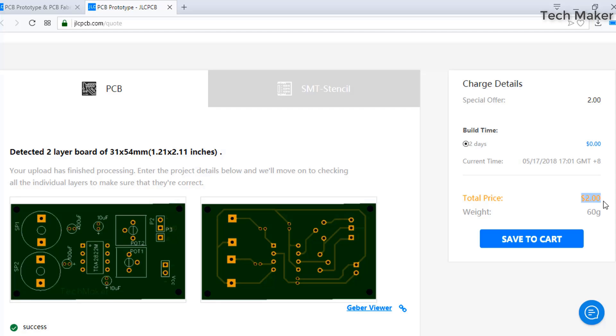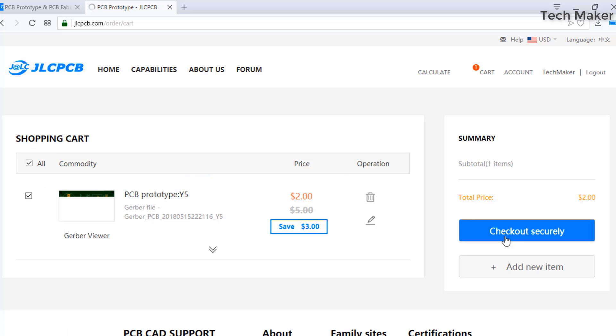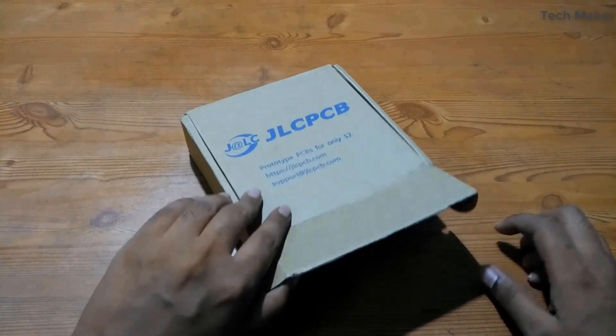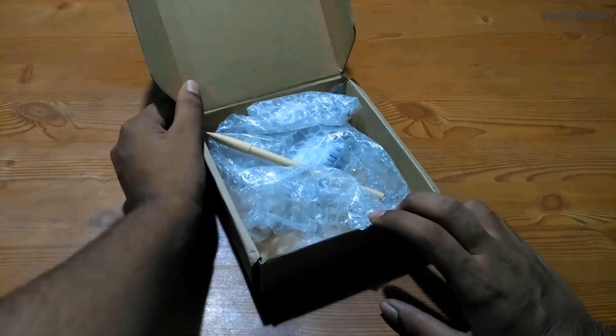For a very low price at the rate of $2 for a quantity of 10 PCBs. Save to cart and check out securely to get your PCB delivered within a week. This is my order from JLCPCB.